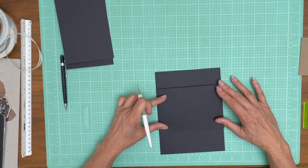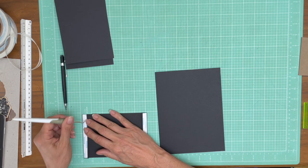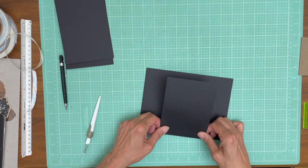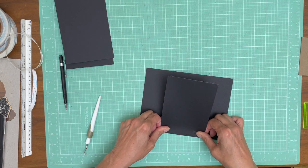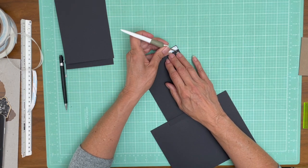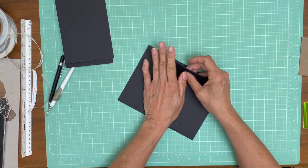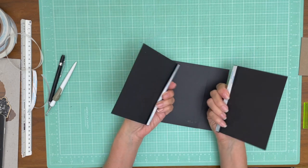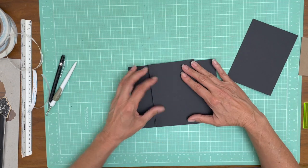I'm going to line up these two center points and lay this flat down. First I'm going to dry fit it and make sure it's not going to hang off the page — and it does not. Now we're going to have a left and right flap on top of the belly band, so it's going to open out like that, and then we're going to have an insert here.